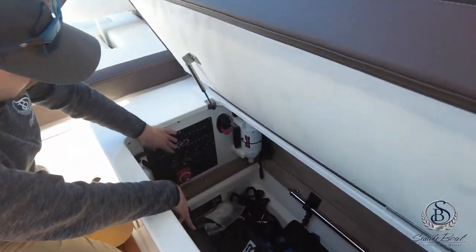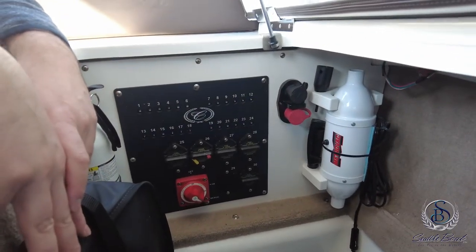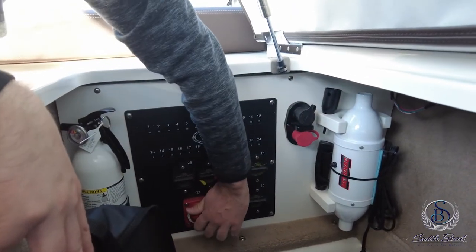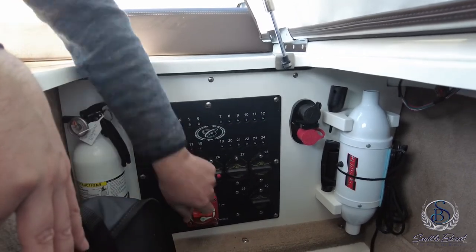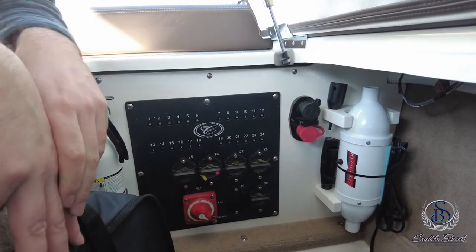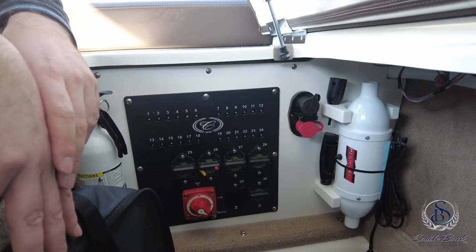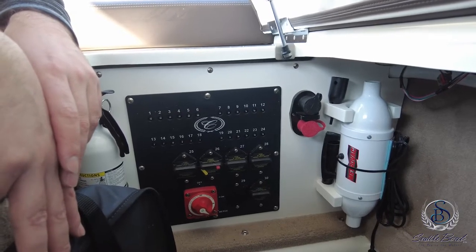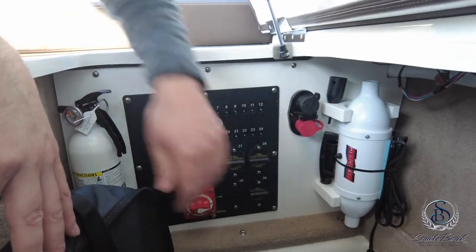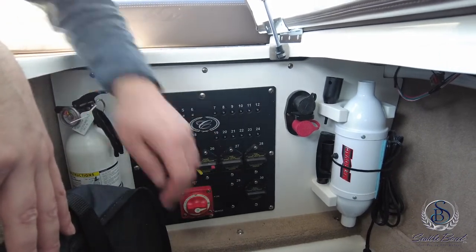Also in here is your battery panel with your battery switch. When you want to use the boat, turn the battery switch to on. If you ever have a difficult time starting the boat, the emergency start position will combine both batteries — your engine battery and your house battery — together to start the engine. Once the engine's running, turn it to the on position. When you're done for the day, turn it to the off position.